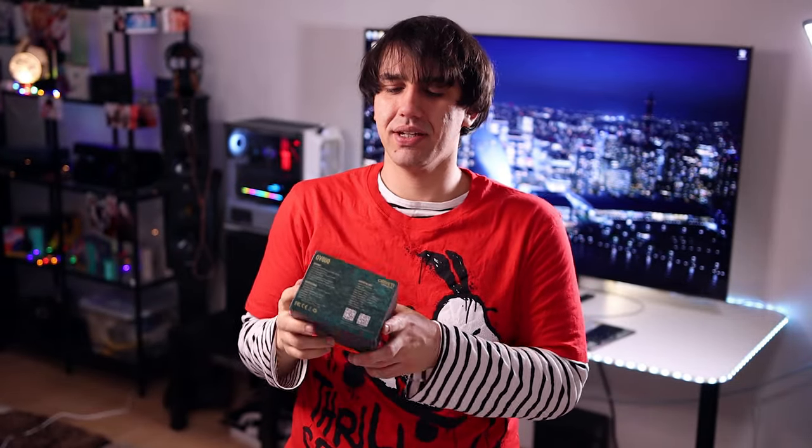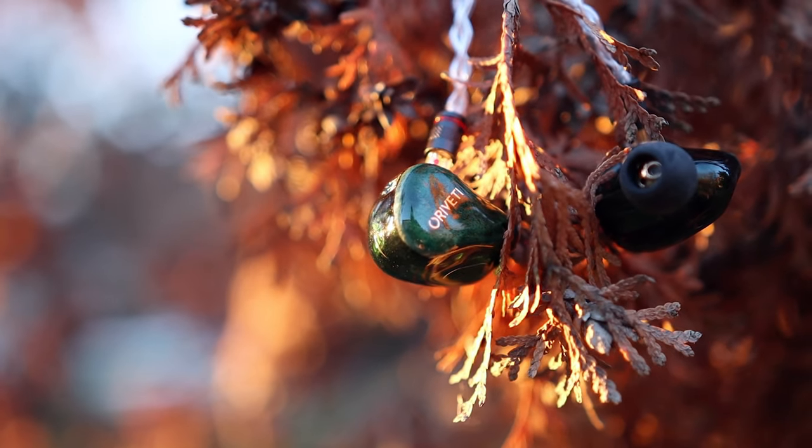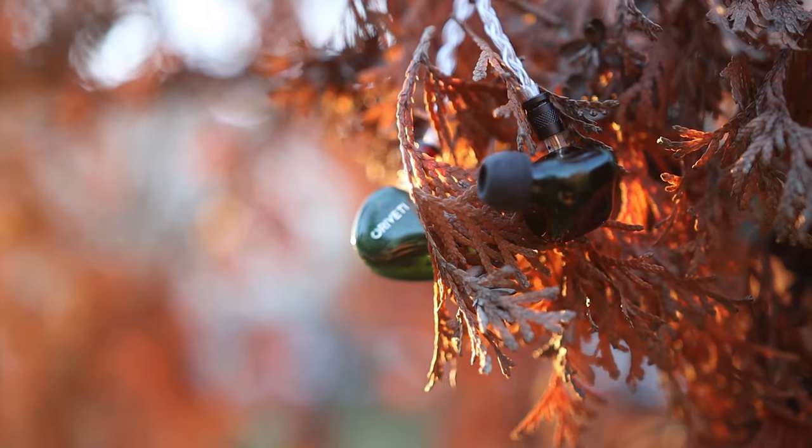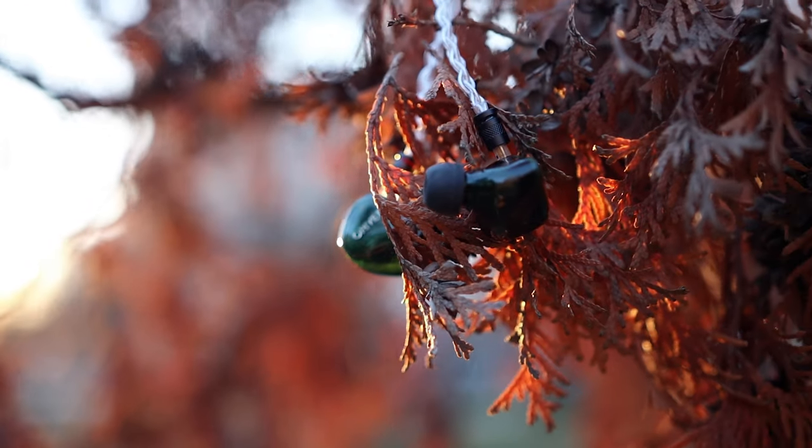Hello there, my music lovers. I'm Joshua from Audiophile Heaven, and today we are having a look at the Oriveti OV800. This is an 8 balanced armature IEM priced at 999 US dollars, straight from China. So let's get down with the unboxing.